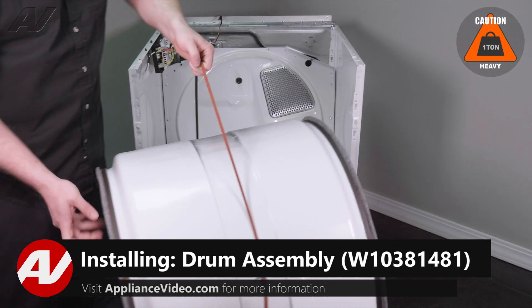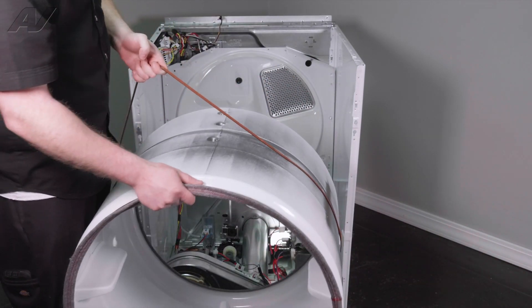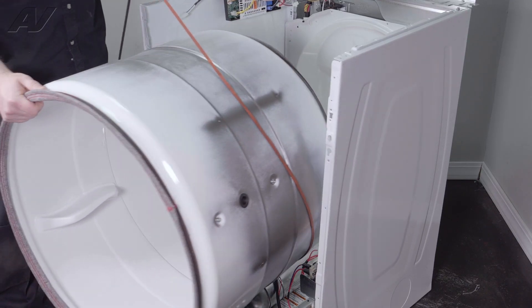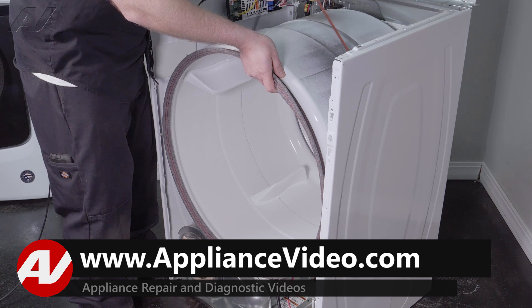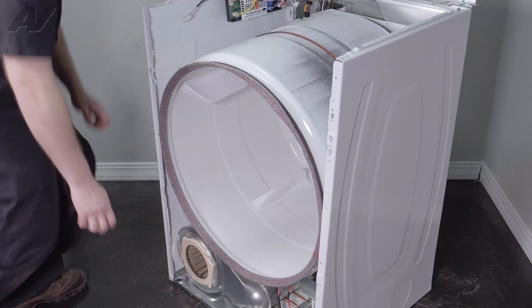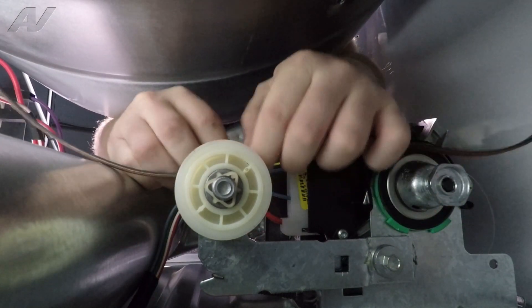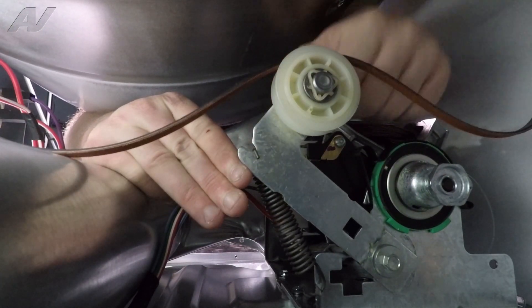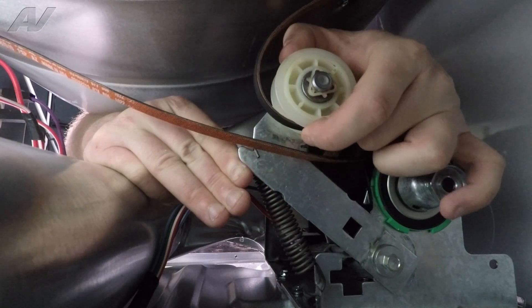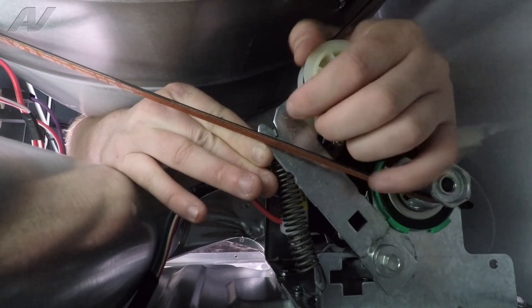Now we can reinstall our drum. When reinstalling your drum, you will notice that on the drum one side is larger than the other — the smaller side is going to go inside on the dryer and the bigger side is going to come out. We'll use the belt to hold it up, start to bring it in place and give it a turn so it sits on the rollers. Lift up on your belt and get it kind of centered. We will reach inside, grab the idler, lift up on the idler, and push the belt around it. While the idler is lifted up, bring the belt around and go around the motor pulley with the rib side down. Let go of the idler.